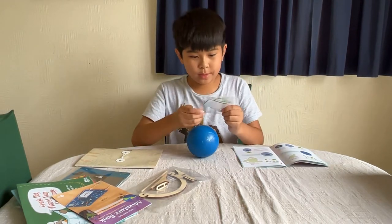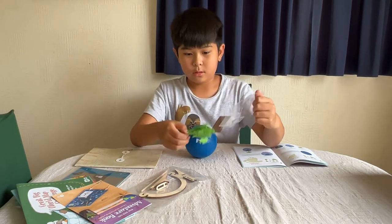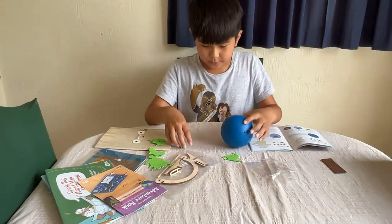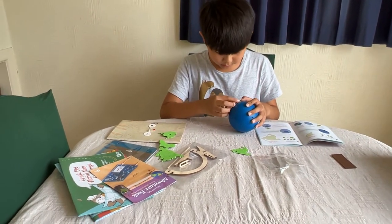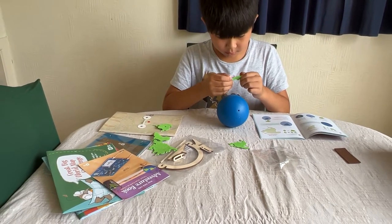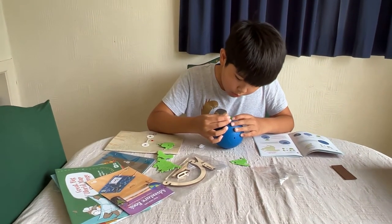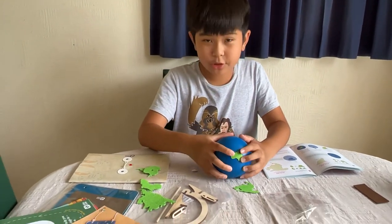So I'm gonna open this. I'll start with Australia. I don't want to mess this up. There you go — there's Australia done.